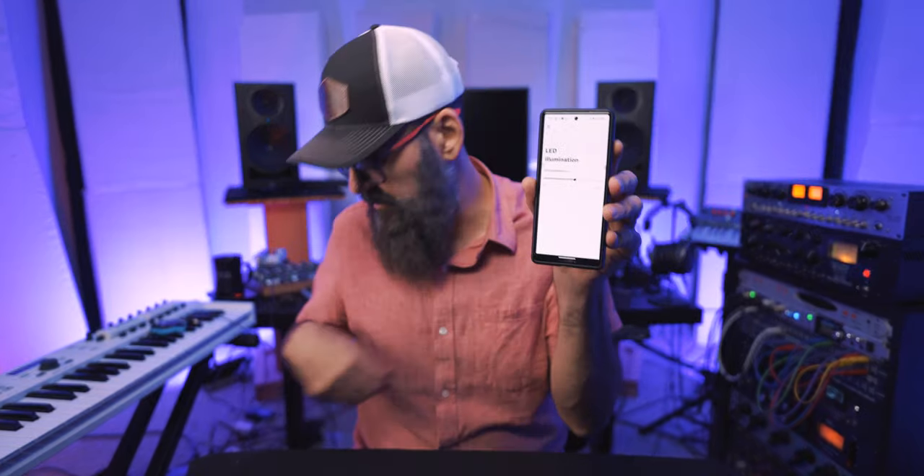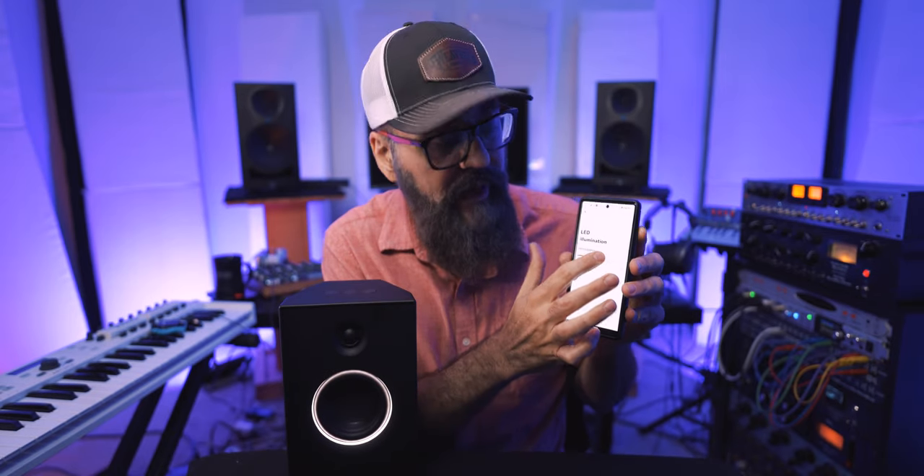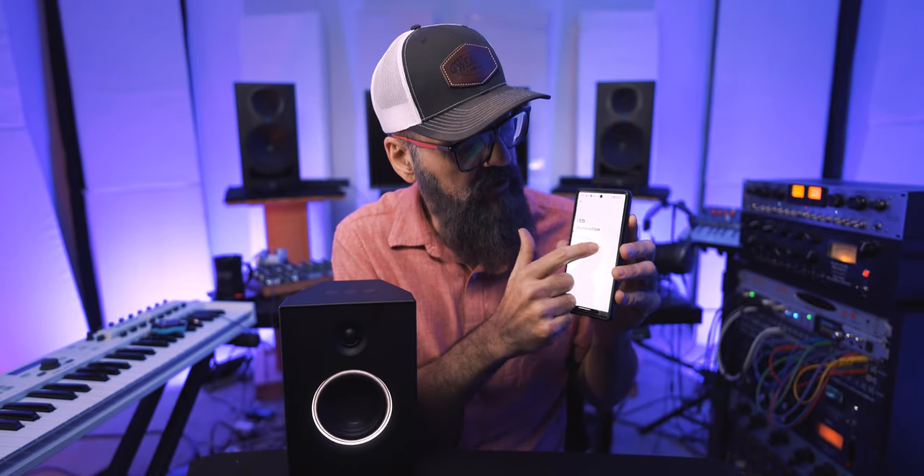You can also adjust the light ring on the speakers. I can adjust the brightness of that light from the app if I wish to. I don't know if you can see the difference, but there it is.